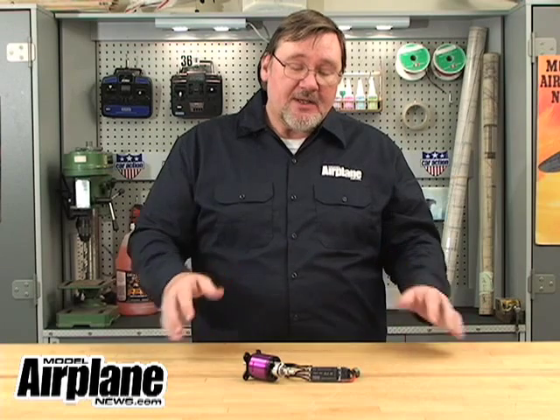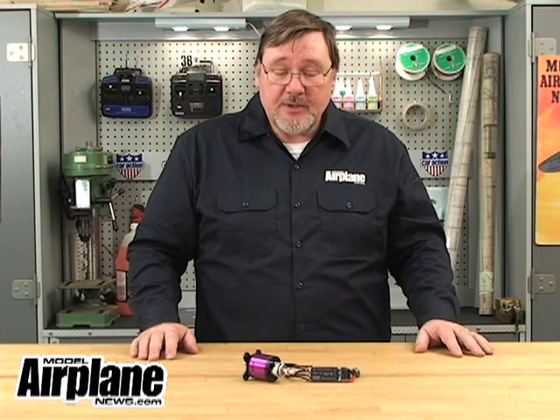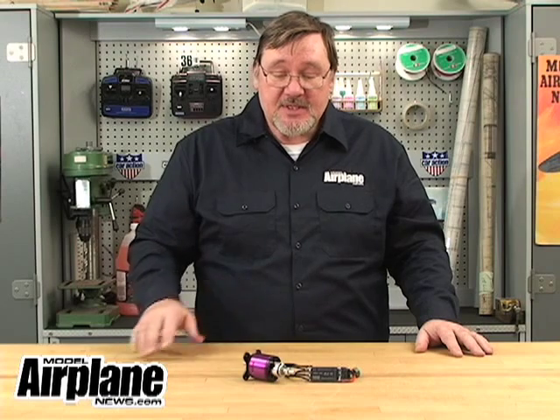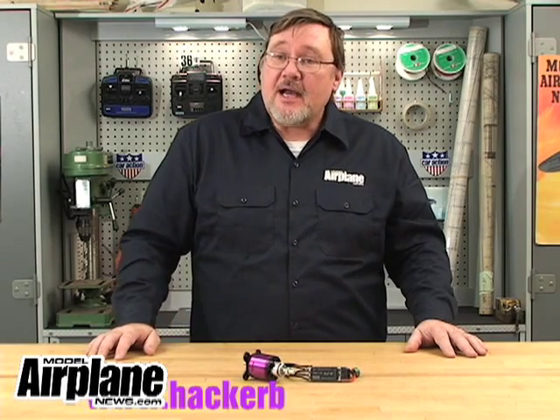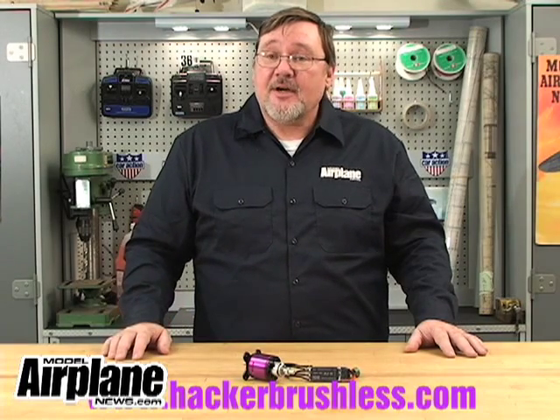The package together, we've had a lot of really good success with it, and you'll be seeing it used in several upcoming Model Airplane News reviews. So if you're looking for that 46 to 60 size glow engine equivalent, the Hacker A50 series is really good. The 10S is the one we're using, but there's also a 12S, a 14S, and a 16S. You can go to HackerBrushless.com to get all the information there, and for more how-to's and articles, make sure you go to ModelAirplaneNews.com.